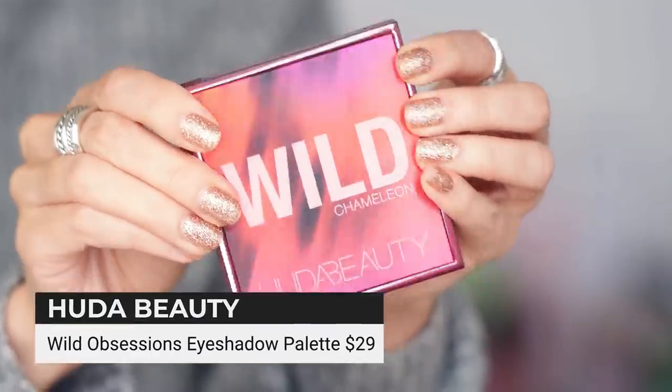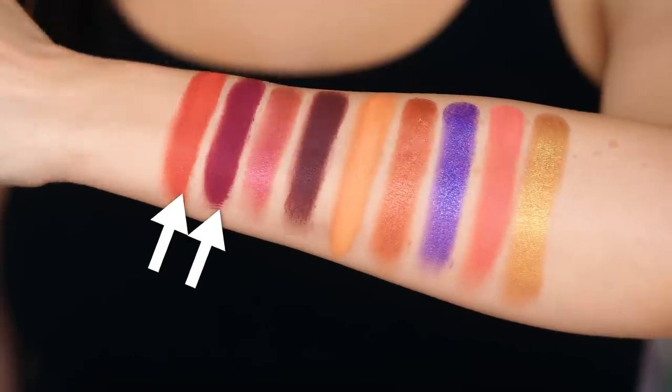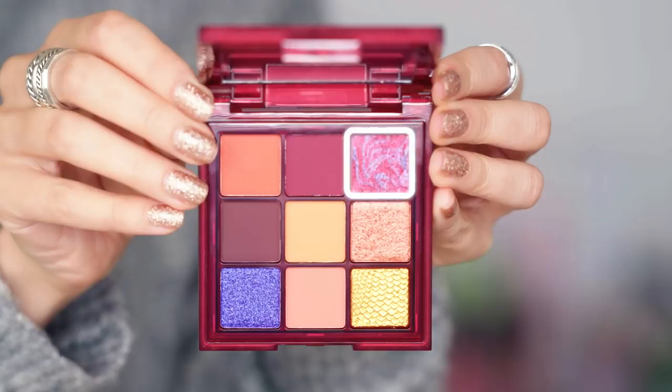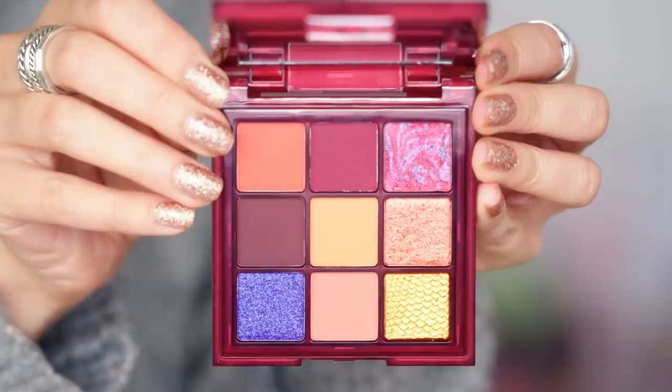This color is so good. Let's go into the Wild Chameleon palette. The top row has two mattes that are soft and somehow firm at the same time — I love this color story. There's also a gorgeous metallic that feels like it has kind of a duochrome effect, with purple swirlies in it. Can you imagine doing some super blendy, dreamy orangey-red purple look?